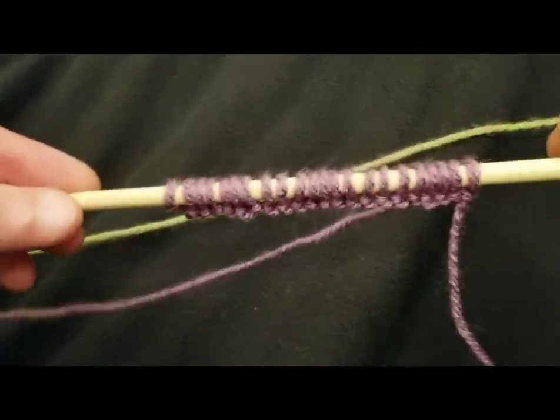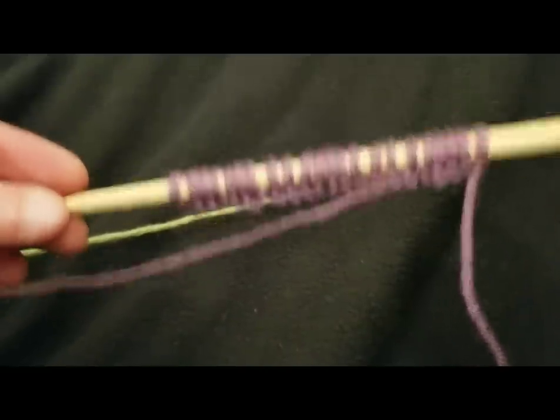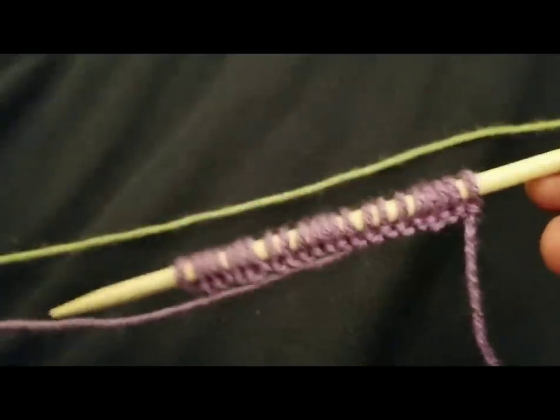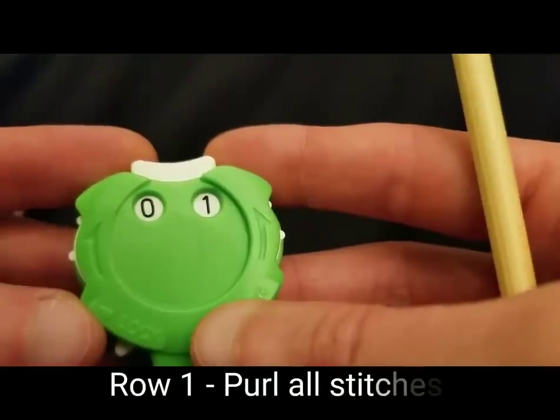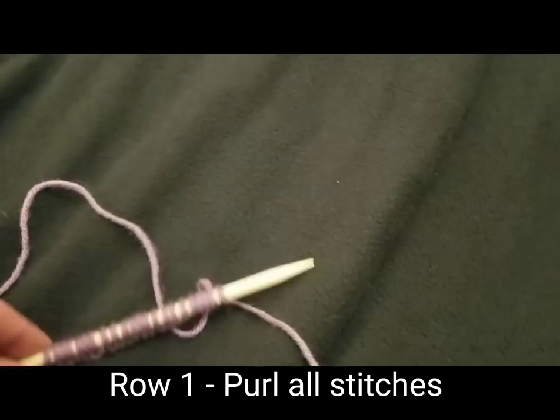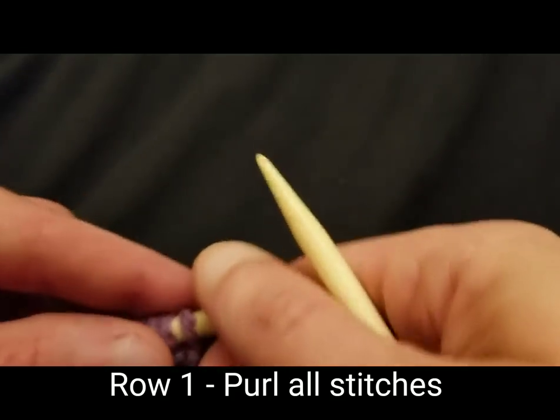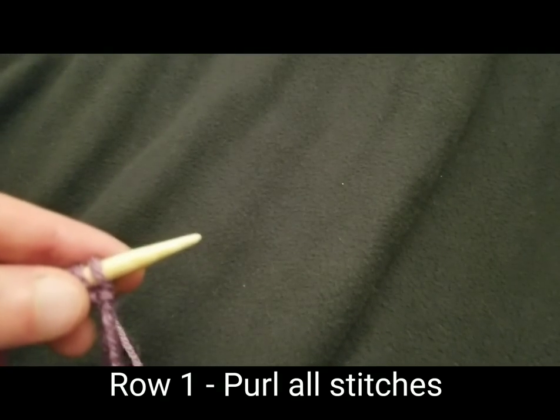So what you want to do is cast on a multiple of nine stitches plus four, and then hop right to it with row one. Row one is really quite simply just purl all of your stitches — easy enough, right?